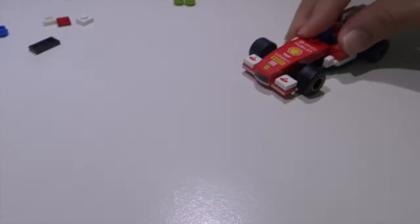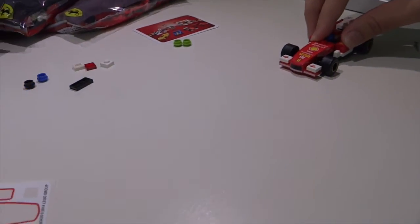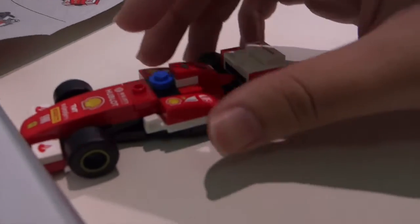Okay, let's try the pullback function. You pull it back and you can release it, and it goes wherever you want it to go. You can see — let's do it one more time.